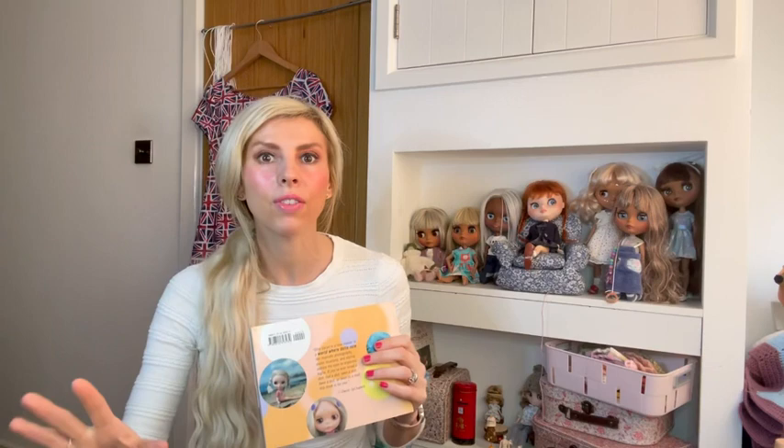Blythe is a fashion doll, 28.5 centimetres tall. She's got a great big head. She's got a pull cord at the back — you pull it and her eyes change colour. She has four different colour eyes: two front-facing, one left-facing, and one right-facing. Official Blythe dolls generally have a standard eye colour, but you do get specials which change them.